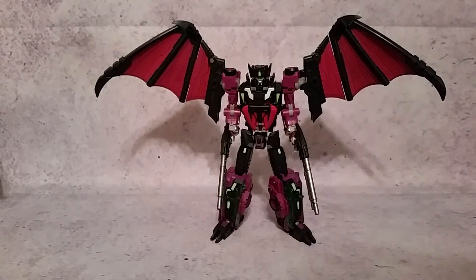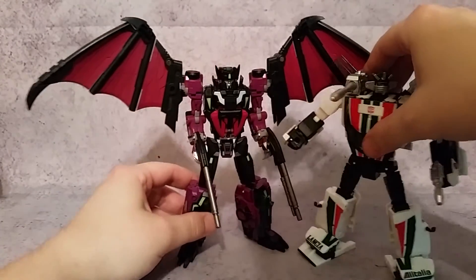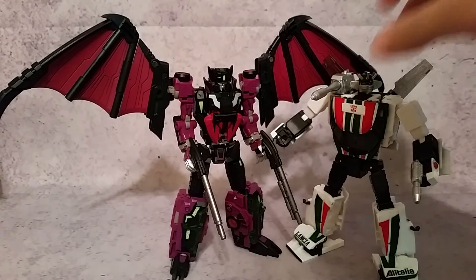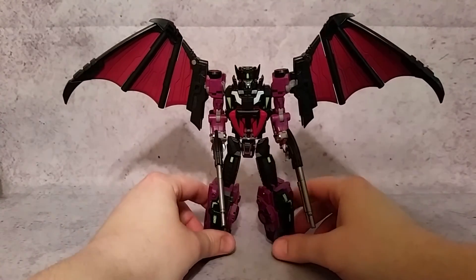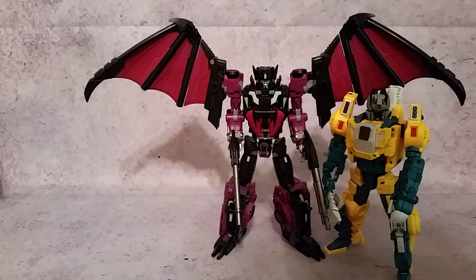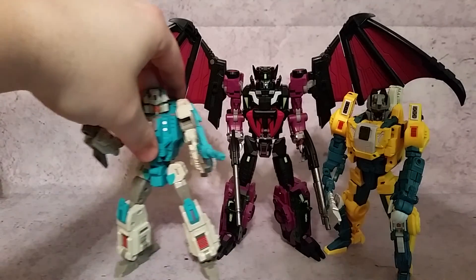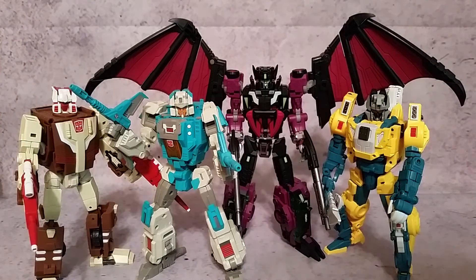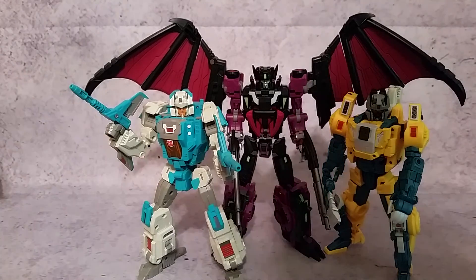Here he is with Masterpiece Wheeljack — you can see they're basically head to head. Mindwipe, or Sigma L, whatever I call him, is just a little bit taller. And here are his buddies from the Fans Project line: Quadruple U, Smart Robin, and Codeone. The line's looking really good. Sigma L is almost a head taller than the rest, but especially with the wings, he just has that awesome presence about him. I love it.